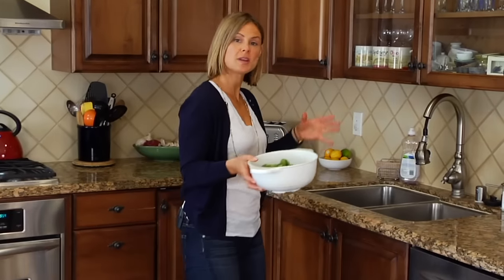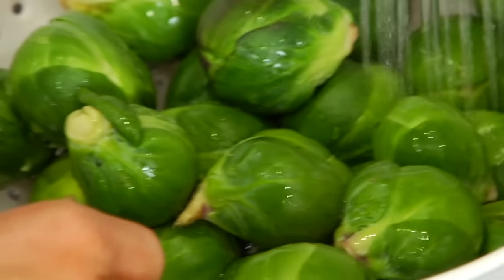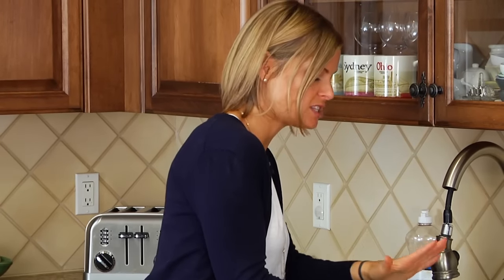If you store them this way they will last you a good 10 days. Once you're ready to work with your brussels sprouts, just give them a rinse under some cold water. If the leaves are nice and tight the way they should be, you really don't need to worry about too much dirt getting inside, so rinsing the outside like this gets the job done.